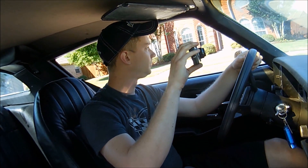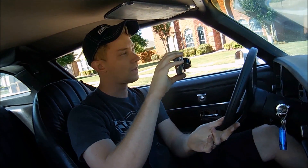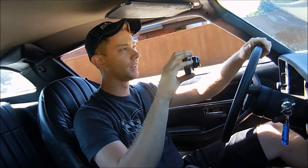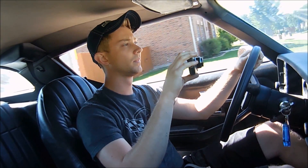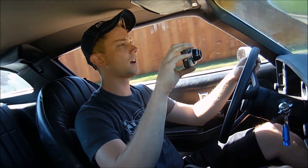If you guys haven't seen my Cadillac video — I drove that around on Saturday with one of my buddies. It still makes that transmission noise, but we'll see what we can do to fix it. It actually made it less than it did the time before, so hopefully we can get that figured out.